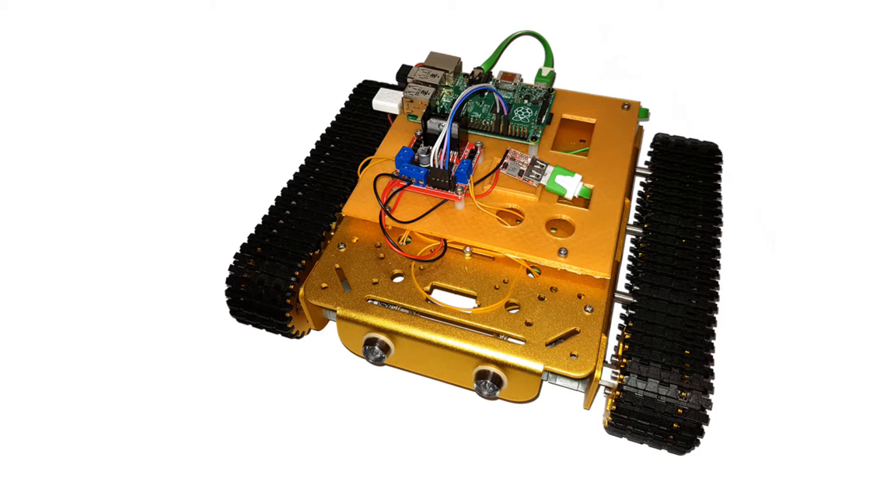The T200 is a tank style robot chassis with caterpillar tracks. It has an aluminum base and includes powerful 12 volt motors. It is one of my more expensive robot chassis but it's quite powerful.